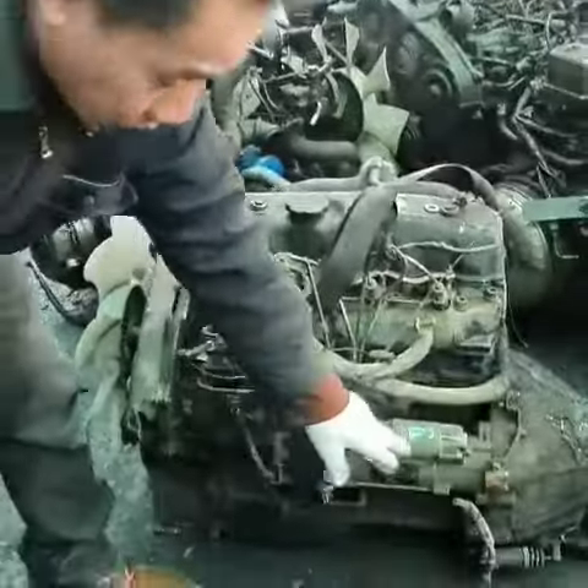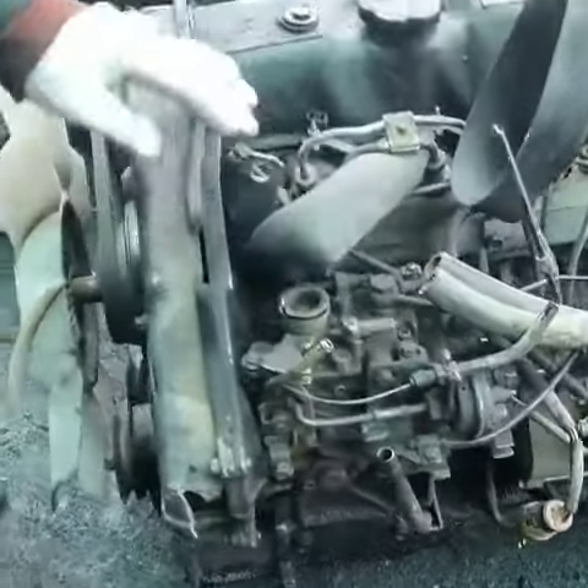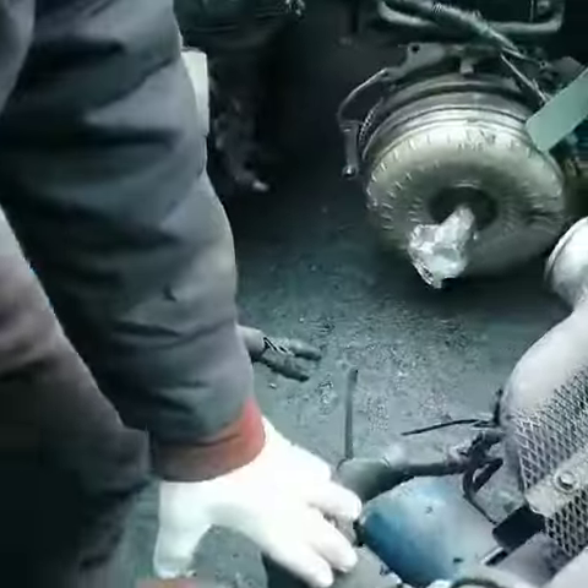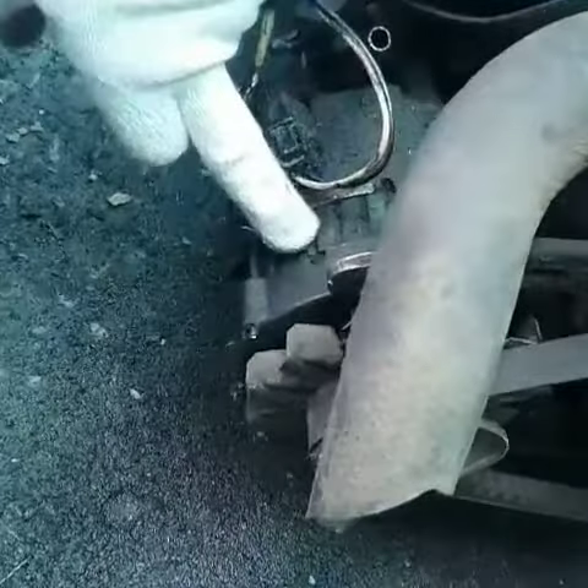Now let's check the engine here. We have a starter motor and the power diesel pump. And we have the power steering pump. And as you see here, there's an alternator.